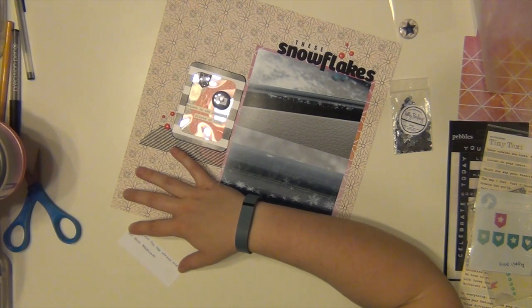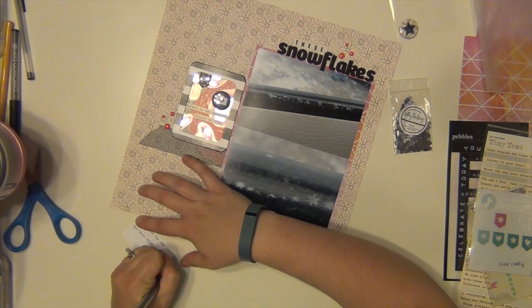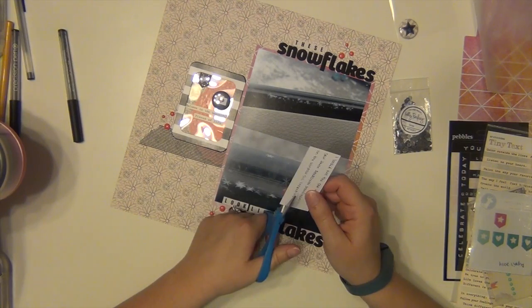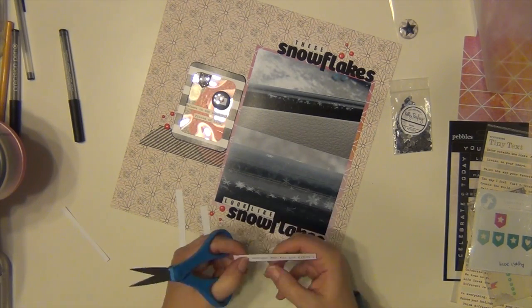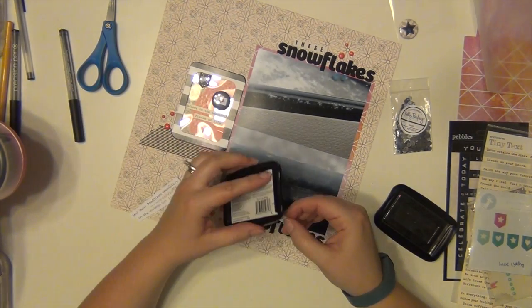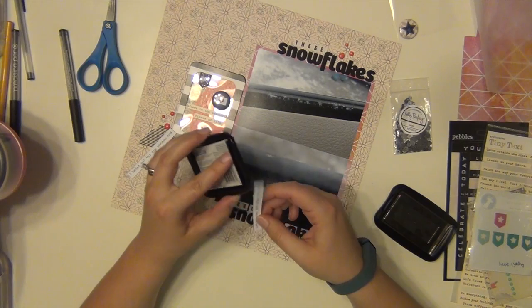So I am doing my journaling on white cardstock and I am going to cut it into strips. Oh, Layla turned my light off — she was running around while I was scrapbooking and literally came into my room and turned off my light. Okay, so I have my journaling done and I am cutting them into three strips. When I put them down I realized they need to stand out a little bit more, so I am going to take an ink pad and just ink the edges in black. It's a very subtle ink edge but it's enough to make a difference.